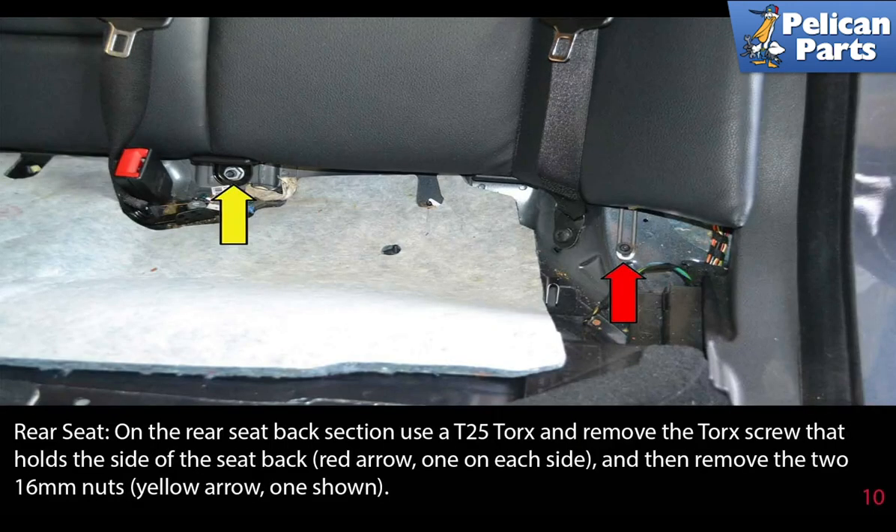On the rear seat back section, use a T25 Torx and remove the Torx screw that holds the side of the seat back, indicated by the red arrow, one on each side. Then remove the two 16 millimeter nuts, indicated by the yellow arrow — only one is shown.